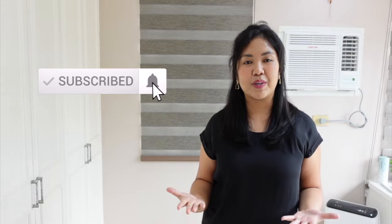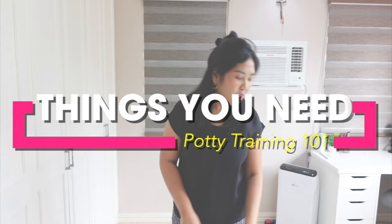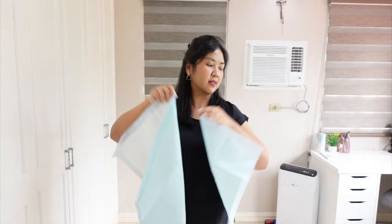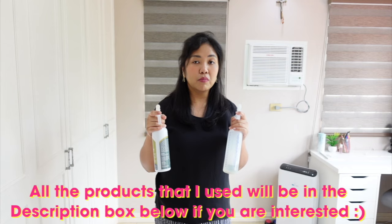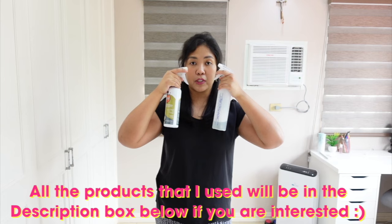So here are the things that you will need. Of course, you cannot do potty training without pee pads. I use two sizes and I will be explaining later on in this video why. Next would be the cleaning sprays. You cannot do potty training without cleaning sprays because it will keep you sane and it will keep your room smelling okay, because puppies are messy.